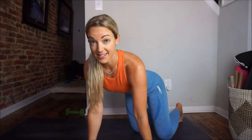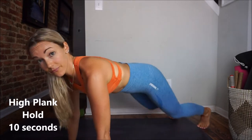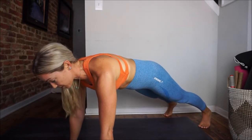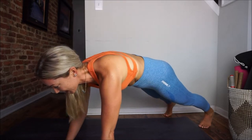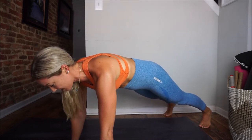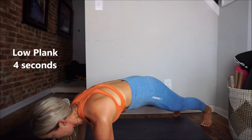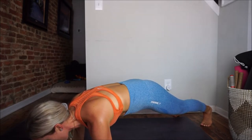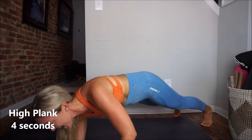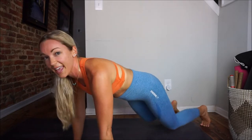Our first move is a simple plank hold. Start in a high plank — top of a push-up position, hands right under the shoulders, spine in neutral. We're going to hold this for ten seconds, breathing, pulling the belly button up to the spine, engaging all the core muscles. Then we go down to a low plank on your elbows for four seconds, back up to a high plank for four seconds, back down for four seconds, then back up and rest.